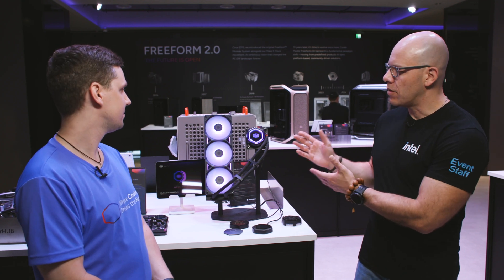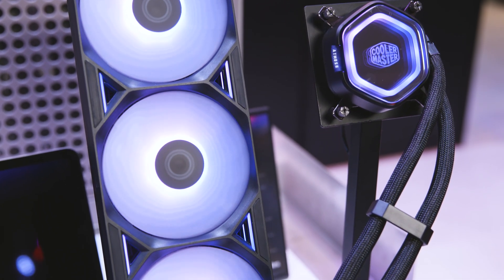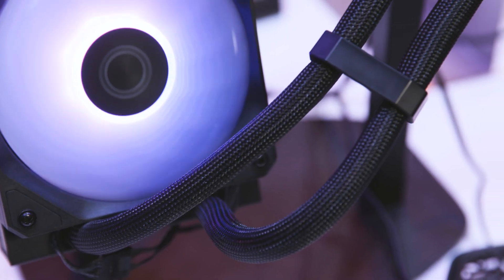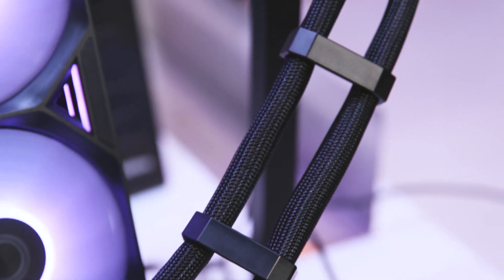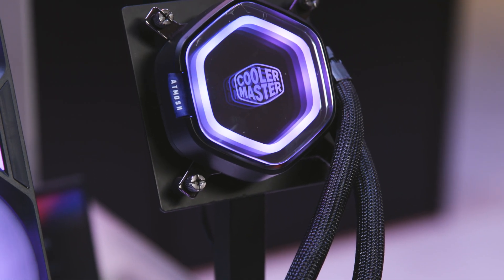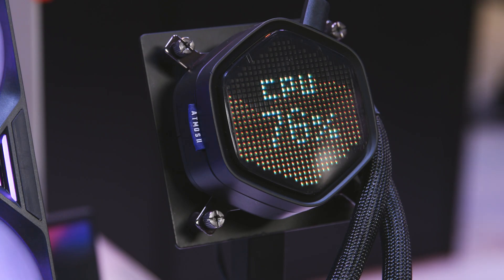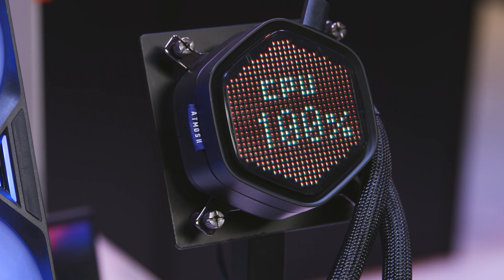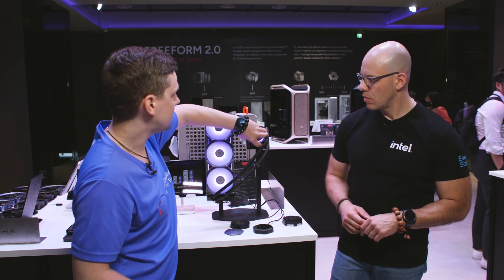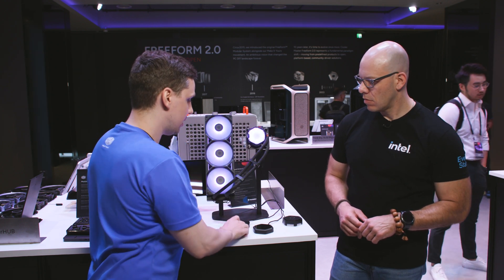This is the Atmos 2, a continuation of the successful Atmos AIO cooler. It features a G9B pump — one of the latest generation from Cooler Master. After discovering the community loved customizing the original Atmos with 3D prints, they designed Atmos 2 with an even more modular approach, including an infinite screen module that attaches magnetically and is easy to remove.